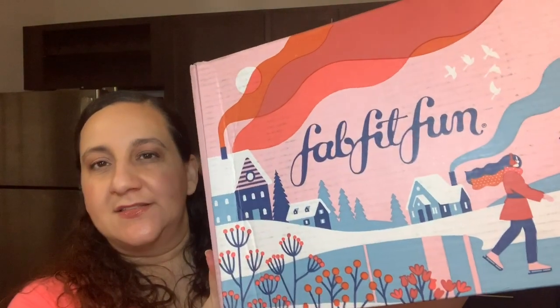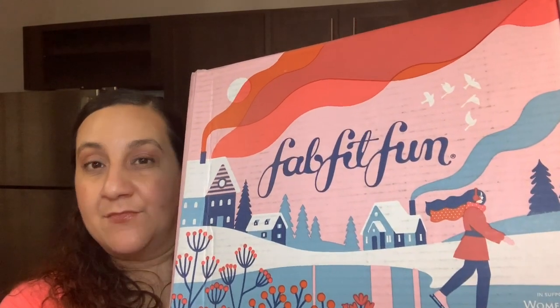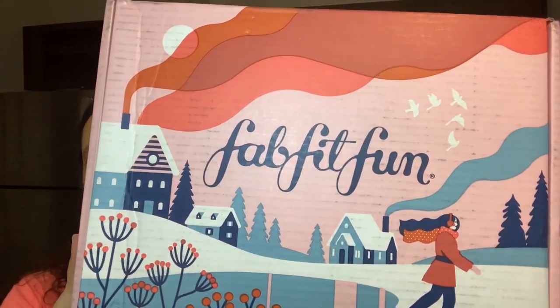It's a combination of a ton of different items — beauty things, things for your house, things that you get to choose. If you have a yearly subscription, you get to choose way more than the monthly or bi-monthly subscription. With the bi-monthly you do get to choose three of the items and the rest are surprises. So let's get into the box. Every season they switch up the theme of the box, so this one here is more of a winter theme.